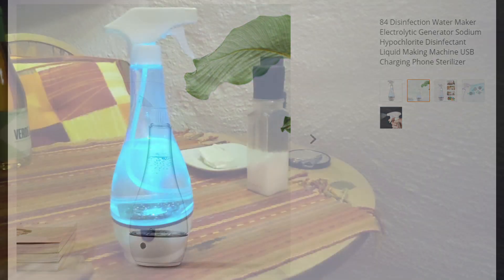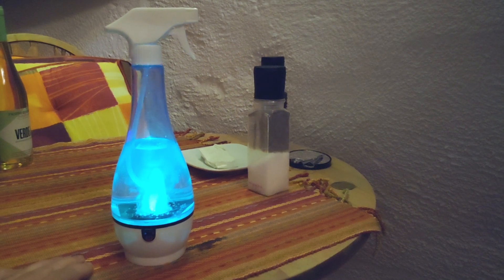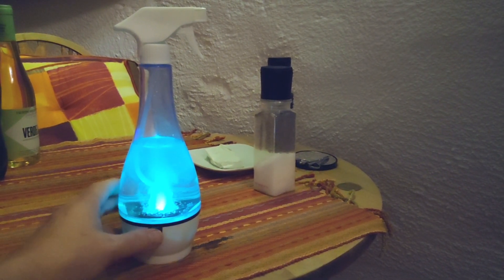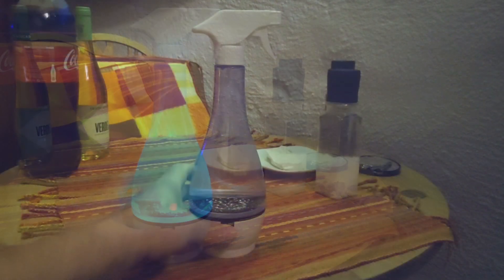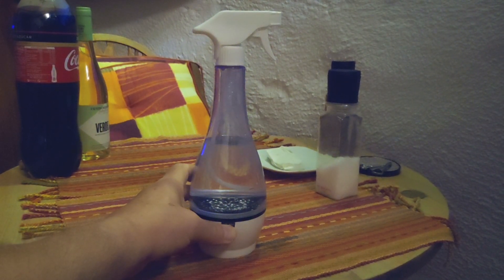This short video accompanies the blog at tech.scargill.net and it is about the portable USB charged electrolytic disinfectant generator I received from Banggood. Read the blog to find out more about this — this is just to give you a very quick overview of what you get from it.